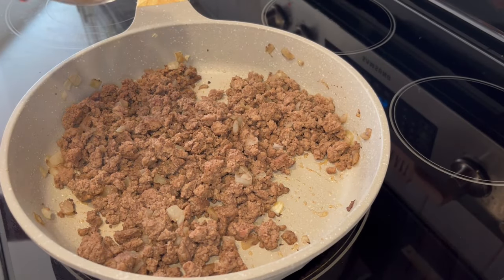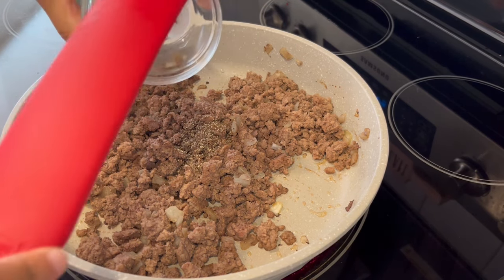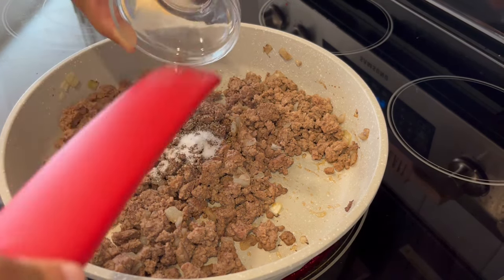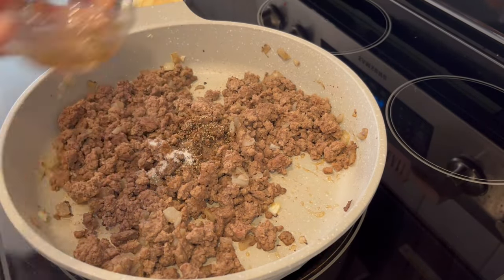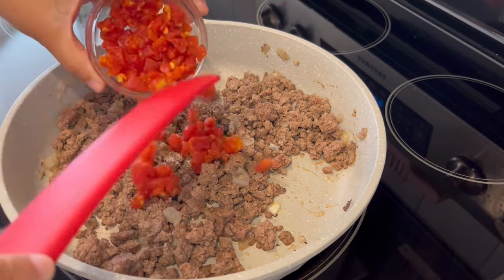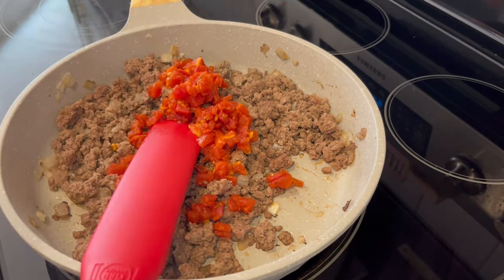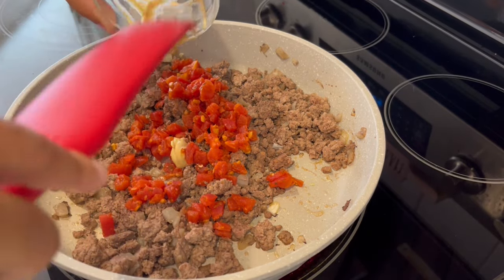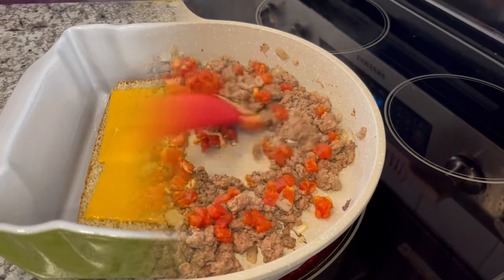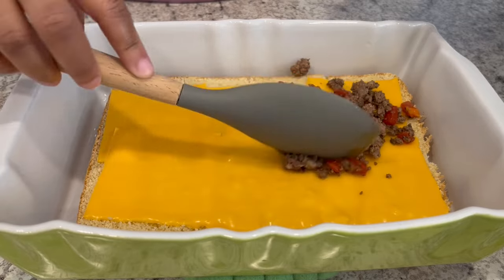My ground beef has finished cooking. I used a lean ground beef so I didn't have to worry about draining it. I'm adding in my salt and pepper, Worcestershire sauce, drained diced tomatoes with garlic and onion, and Dijon mustard. I'm just going to give this a good stir until everything is combined, then pour that meat mixture right on top.